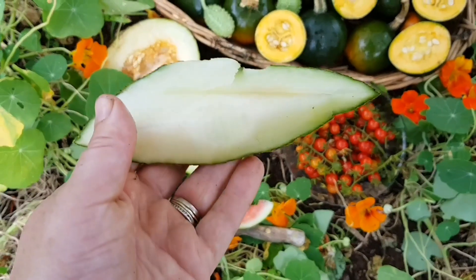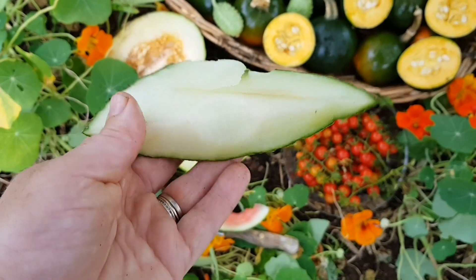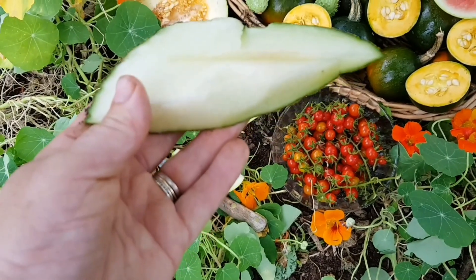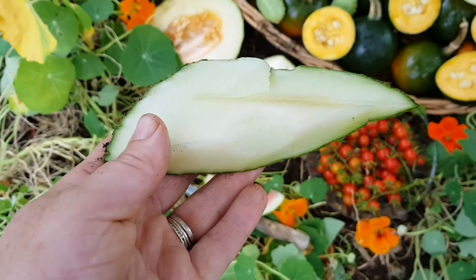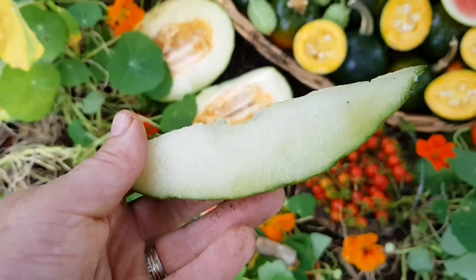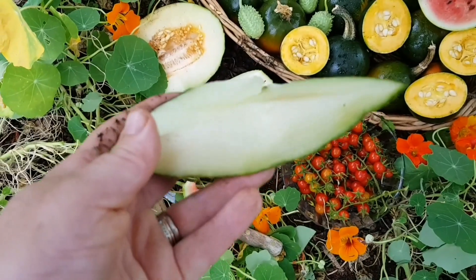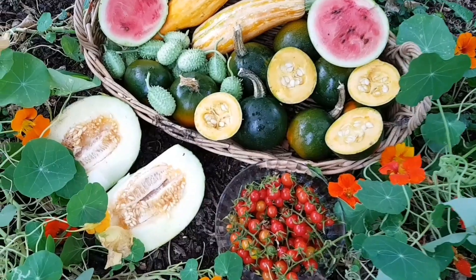The first thing you notice about the piel de sapo is it has a pale, almost white colored flesh. I had a bite and it's quite a mild melon — I would say it has a similar flavor to a honeydew melon. It's quite nice; I enjoyed it. It's not too overpowering in flavor and it's really refreshing on a warm day.